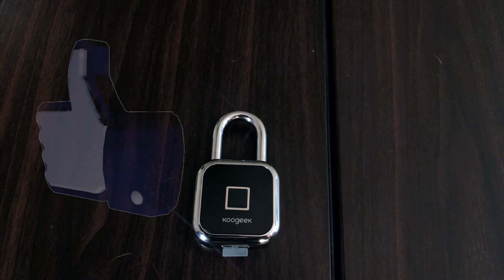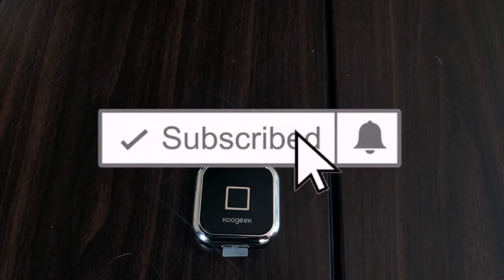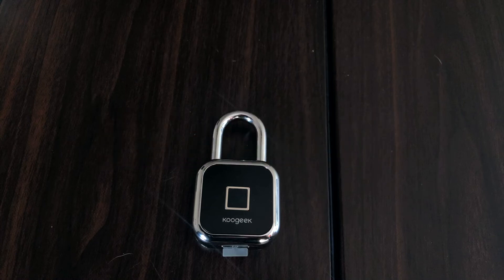Well, that about does it for this video. If you found it useful, please give us a big thumbs up and don't forget to hit that subscribe button if you haven't done so already, and the bell notification so you don't miss any of our new videos as soon as they're released. Until next time, this has been Dustin with My Home Kit Home.